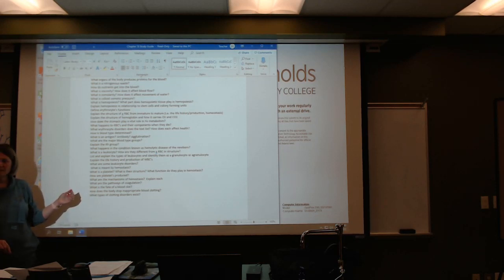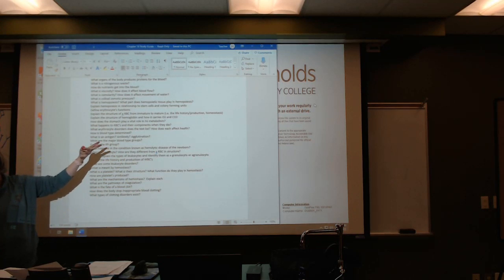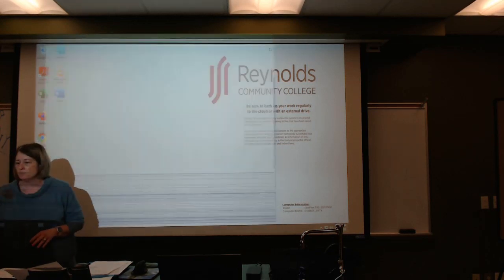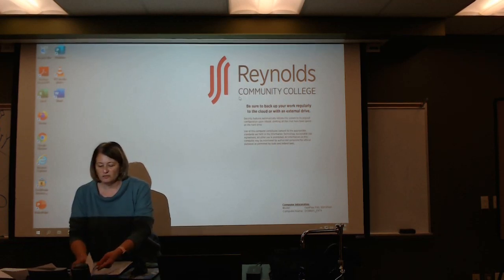Know how the body stops inappropriate clotting — we have substances like heparin and prostacycline. For types of clotting disorders, the biggest one is hemophilia, and the book talks about that too, so check those out. I think that covers all of Chapter 18's study guide.